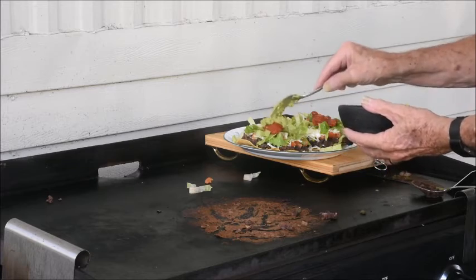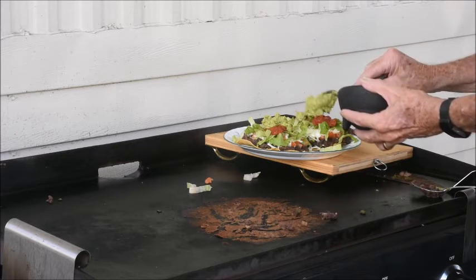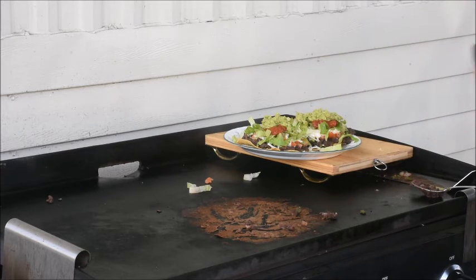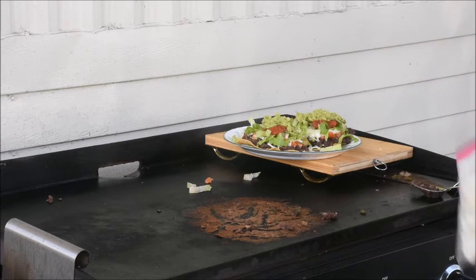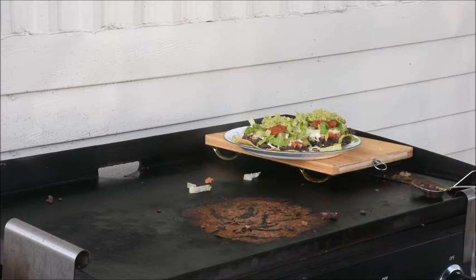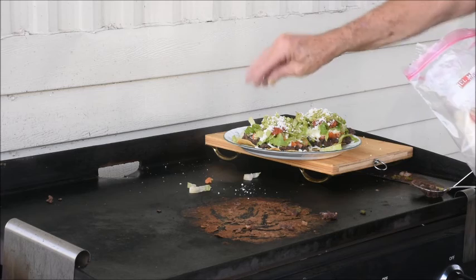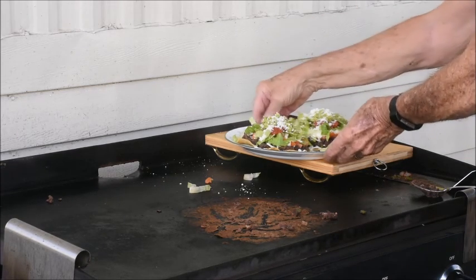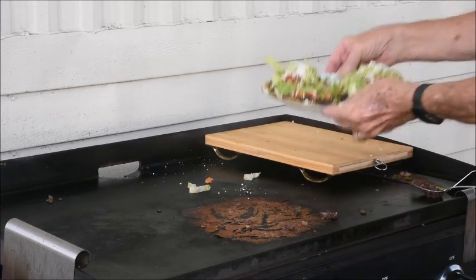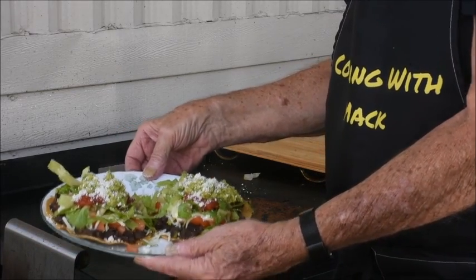And our homemade guacamole — we'll just put a nice big scoop in the middle. That looks good. And we'll top that off with some cotija cheese. And there we have our lunch tostadas. Cheers!